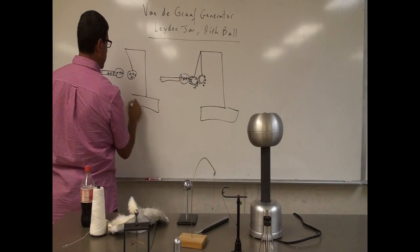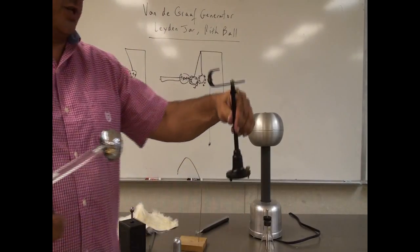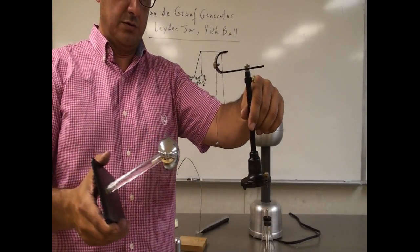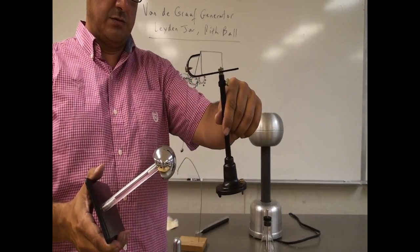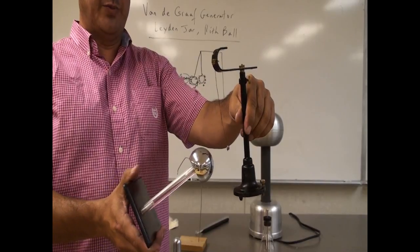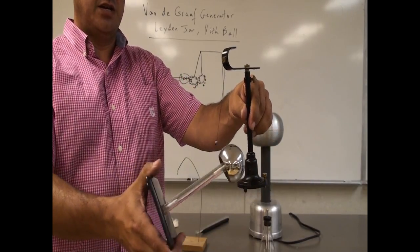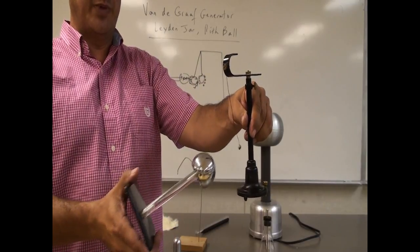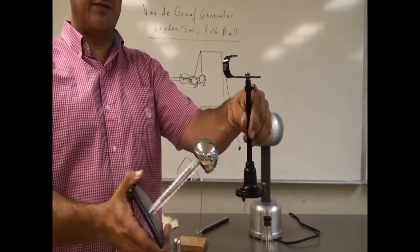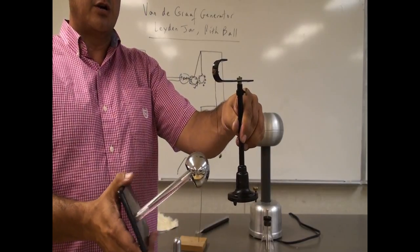So then once the touching happens, the charger is positive and the ball is left with net positive. What's going to happen? Then it repels. Initially there should be attraction, but once the touching happens, after that it repels. If I go like this, it kind of dances around me - it's repelling. This is positive, that one's positive, or maybe they're both negative - they're both repelling each other.